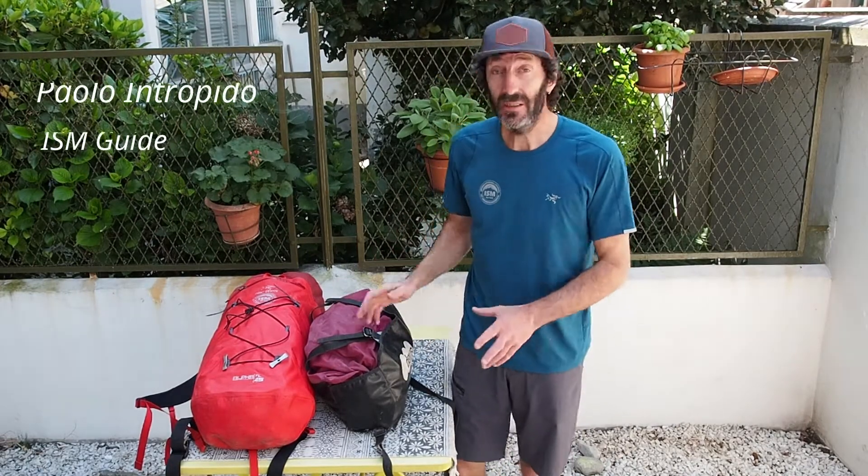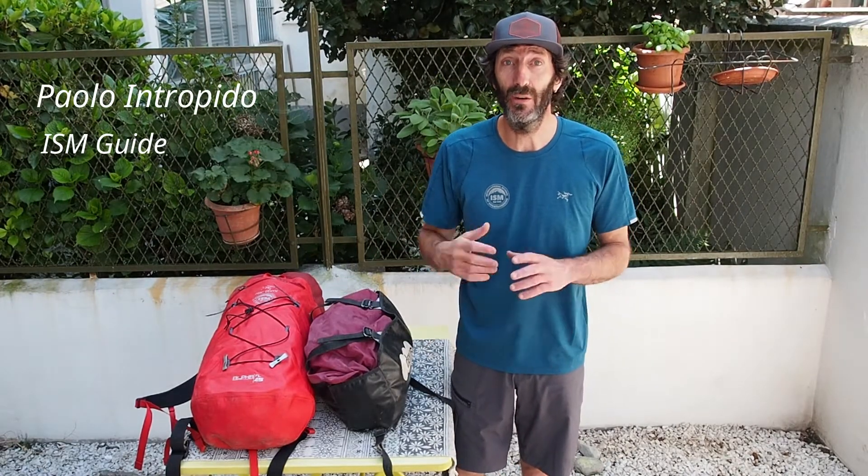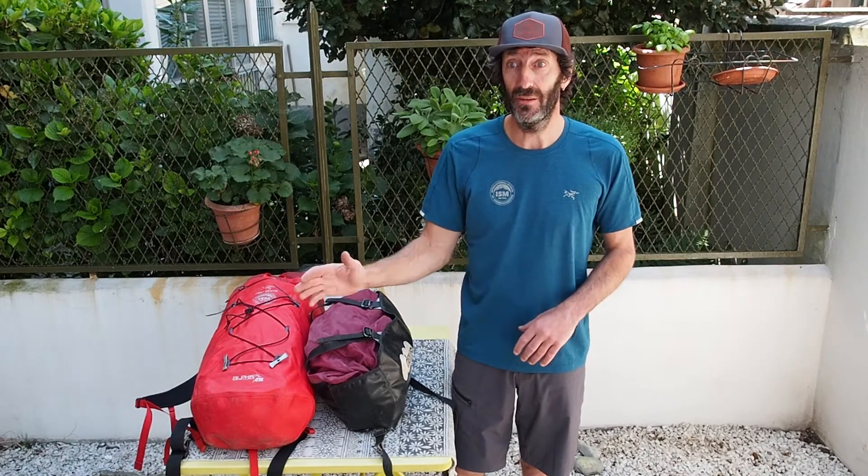Hello and welcome to this episode of Guides Backpack. Here we're going to see what I bring in my backpack when I go sport climbing — that means where the route is bolted — either single pitch, cragging, or multi-pitch.